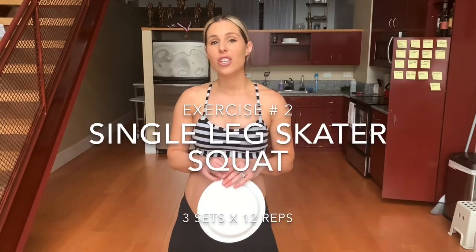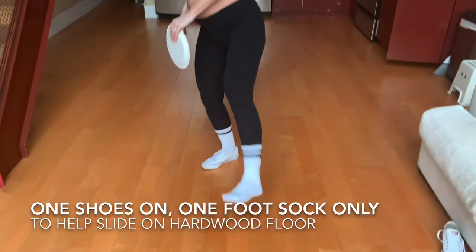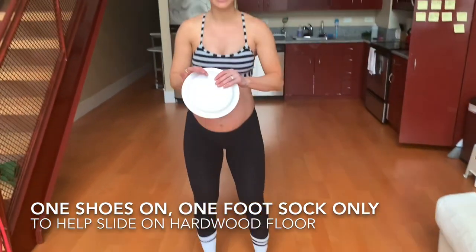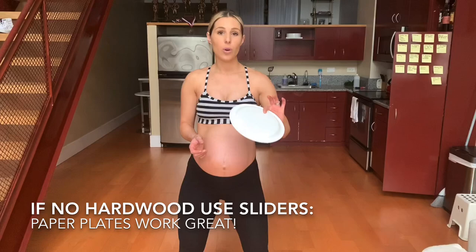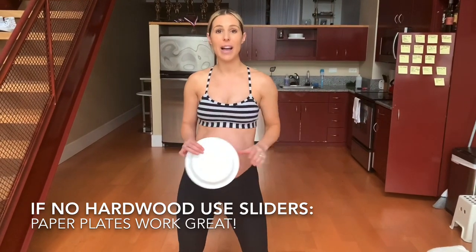All right, guys. So next up, we are going to do a single-leg skate lunge. I'll show you how I'm getting set up. I have one sock on — on my hardwood floor I'm going to use this to slide back and forth. If you don't have a hardwood floor, you can use a paper plate, a towel, or some sort of slider to help your legs slide back and forth.